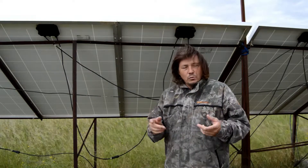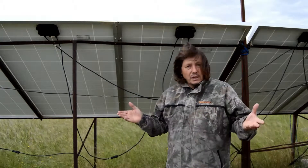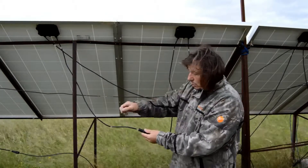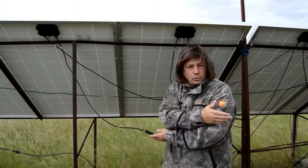Hello! Today in this video, we're going to be talking about the MC4 connectors. What are the MC4 connectors? These are the connectors that are fitted on the solar panel, so you can connect one panel to another, and so on, up to your system.